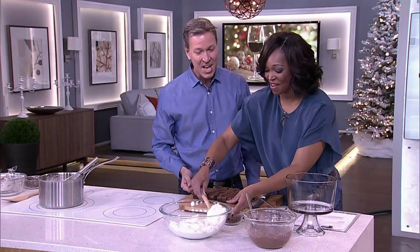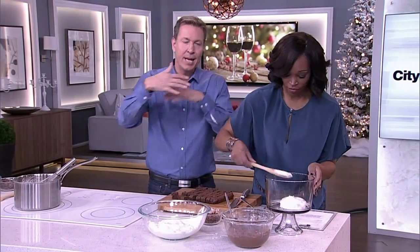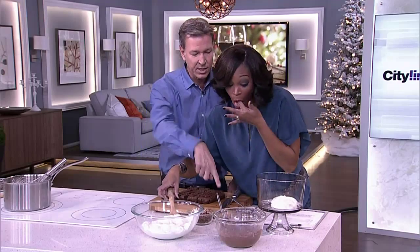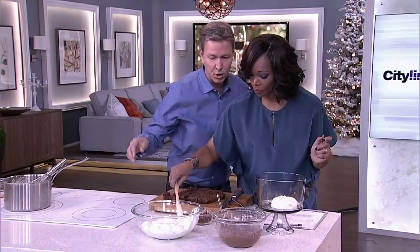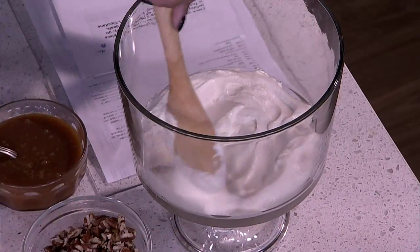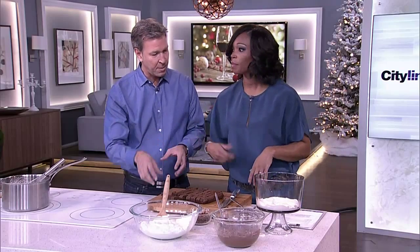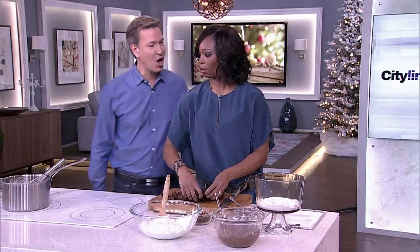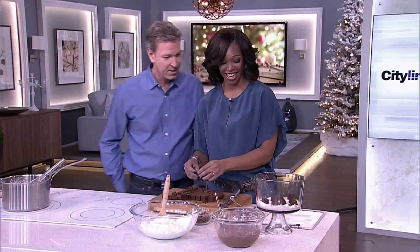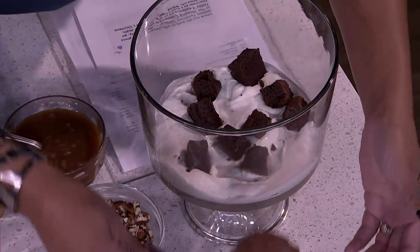Now we start building the layers. In the magazine I gave you which layers to do, but you want to make four or five layers. You can spread the whipped cream around with your spoon because it's nice when you can see what's going on on the sides of the bowl. Then you put some cubes of brownies. You think that's enough? That's perfect. And then a dollop of the chocolate custard.